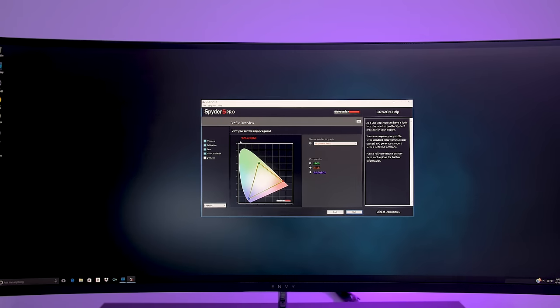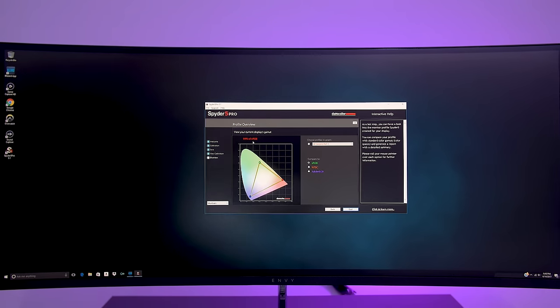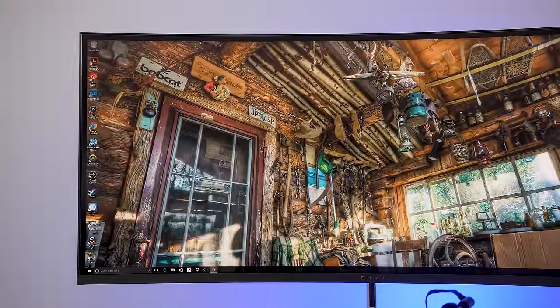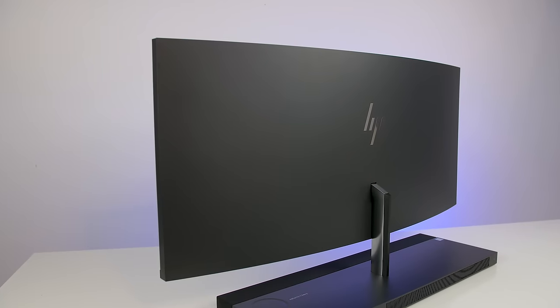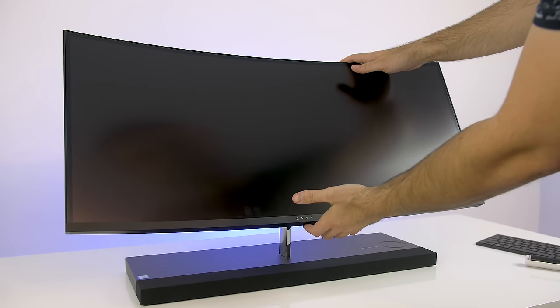Creative professionals will really dig this monitor due to its color accuracy. Based on my tests it scored an sRGB rating of 99%, which means colors on the web are going to look perfect. Having a color accurate monitor is important especially if you edit video or do photography work. The screen is attached to an aluminum stand and can also be tilted slightly backwards or forward to adjust positioning.